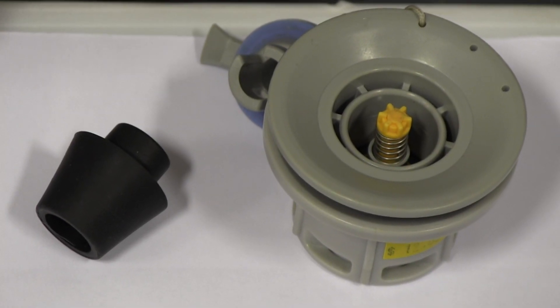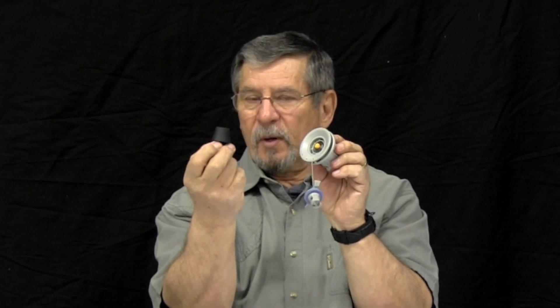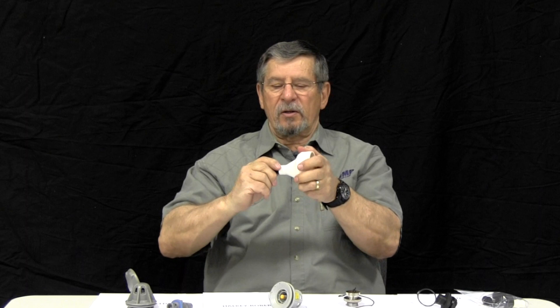The best adapter for this valve is called the universal adapter. It's a K pump adapter and it comes with your packet. This adapter is really simple — it goes into the end of the nozzle. In fact, most of your pumps will come with this adapter on it.